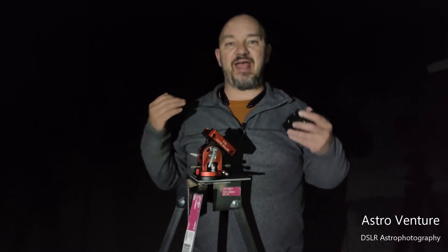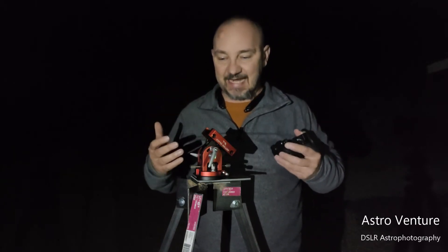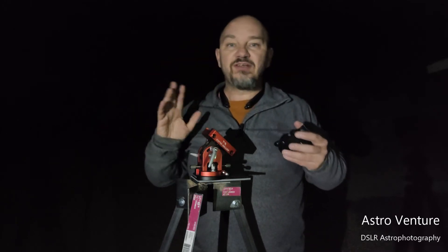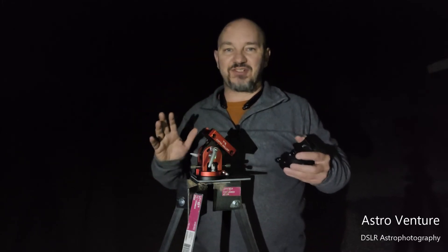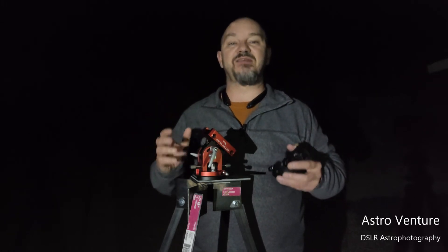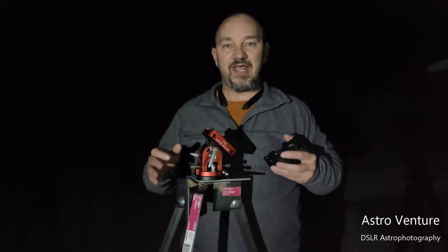Tonight I'm here at my local dark sky park and I am setting up to shoot the Andromeda Galaxy. I've got a calm night, there's no twinkle to the stars, the temperature's not bad at all — the mosquitoes are eating me alive — but otherwise I've got some beautiful shooting conditions tonight.